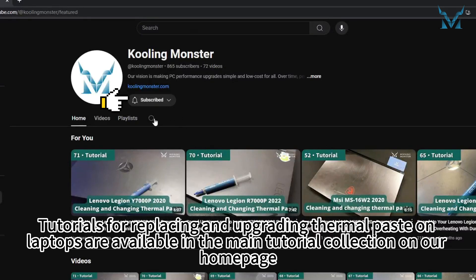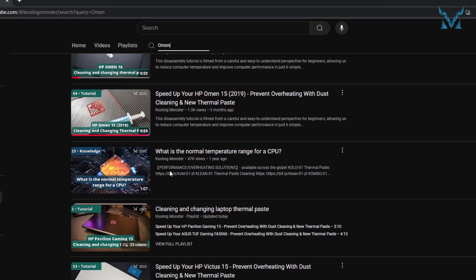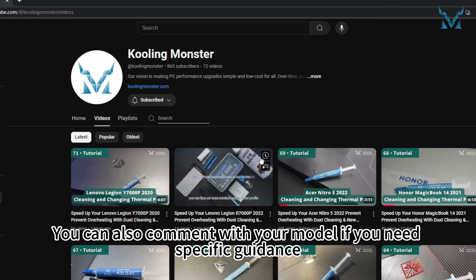Tutorials for replacing and upgrading thermal paste on laptops are available in the main tutorial collection on our homepage. You can also comment with your model if you need specific guidance.